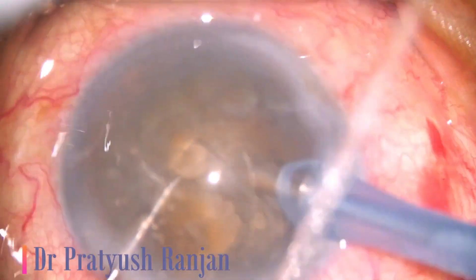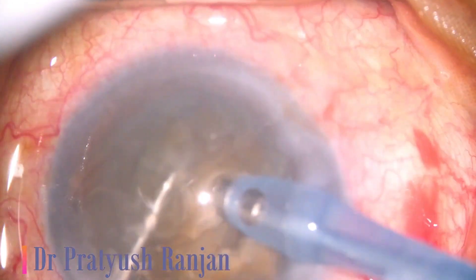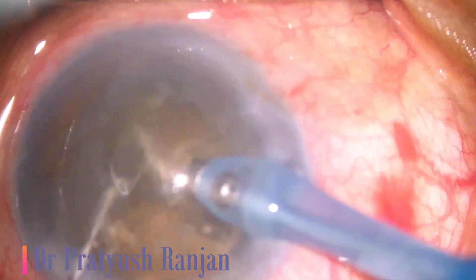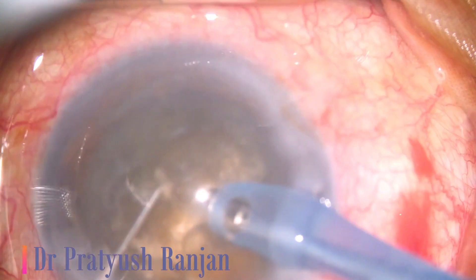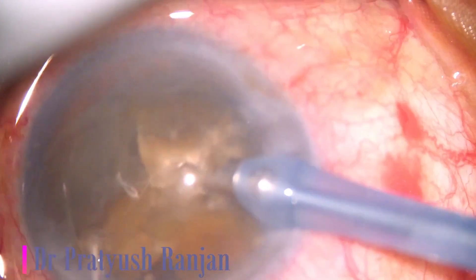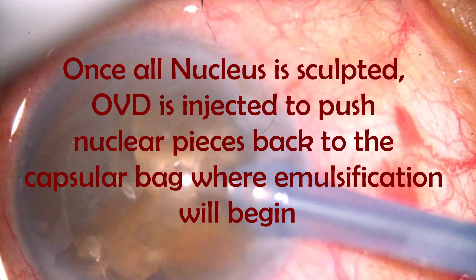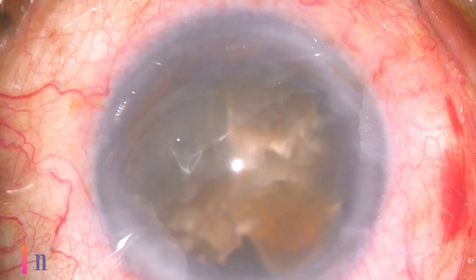Once you have mastered the stop and chop, then going to direct chop is sometimes tricky. So in between, that bridge is cartwheel chop. After making a trench, you just impel it deep enough so that it holds. Pull the nucleus one pole up and then chop.